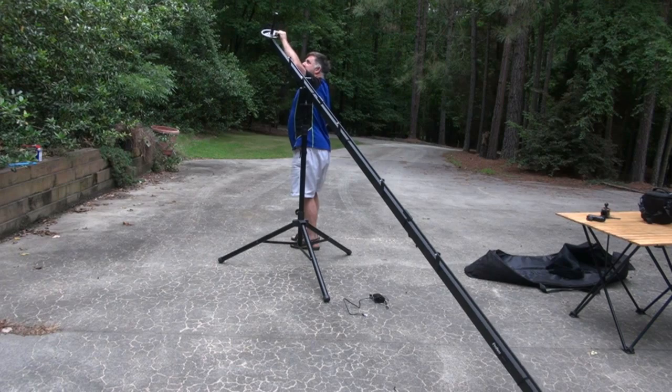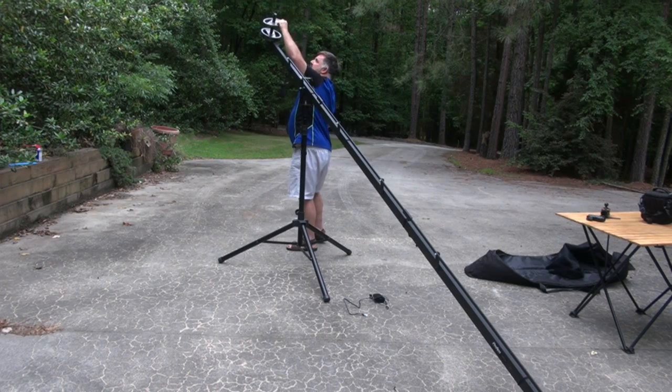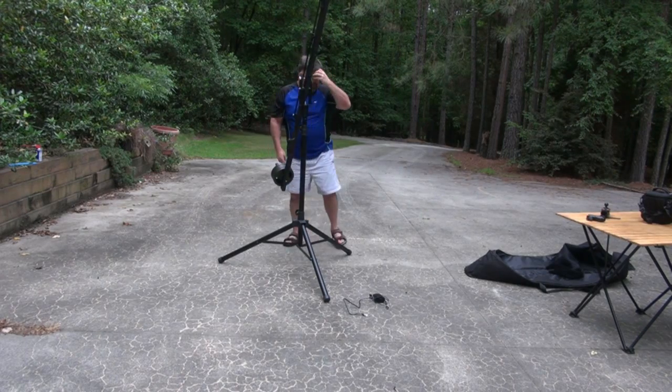It takes 20 pounds of weights plus the battery. With just these four weights, it'll actually fly before the camera is on — it makes it just about neutrally balanced, so that works out kind of nicely.